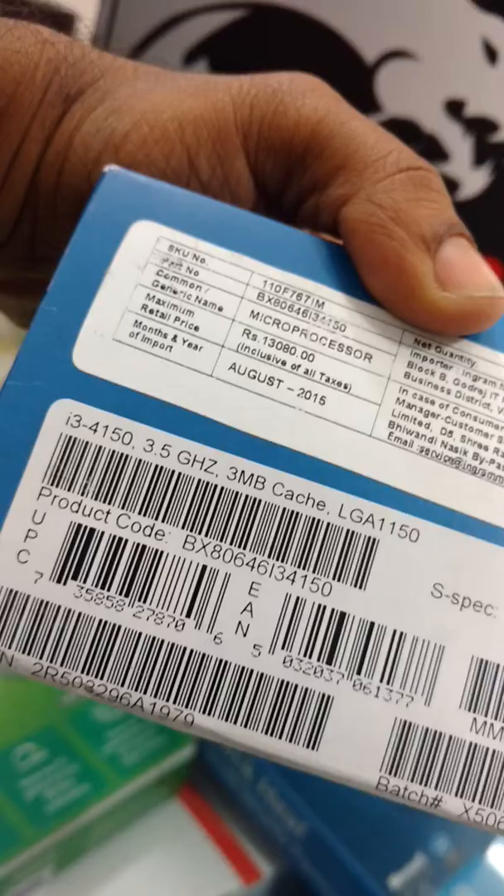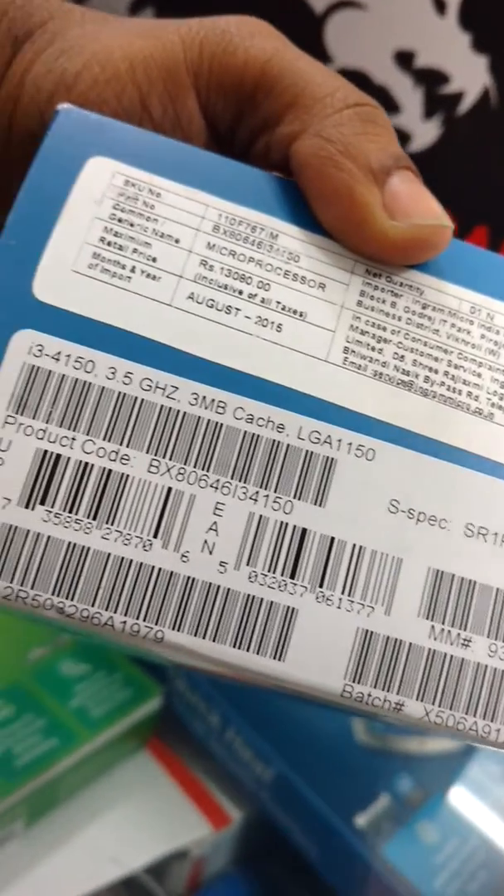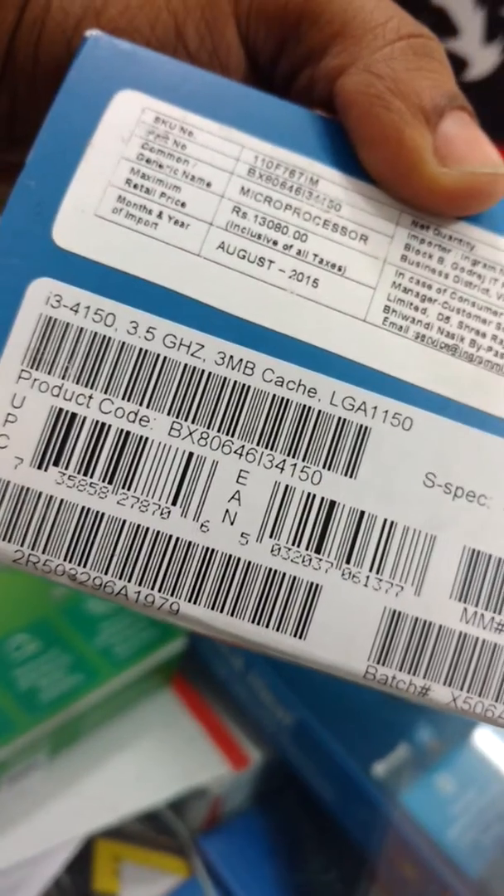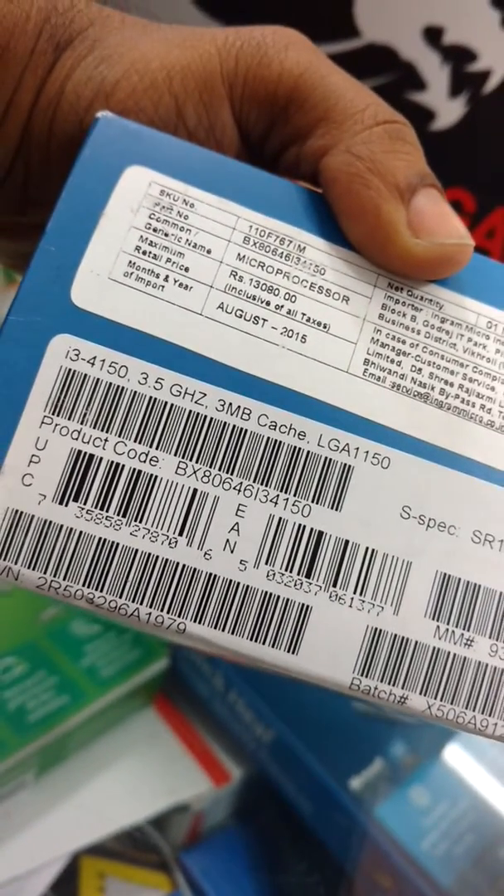This is August 2015 packing. It says i3 4150, 3.5 GHz processor, 3MB cache, and LGA1150. This is the product code. Looks good.